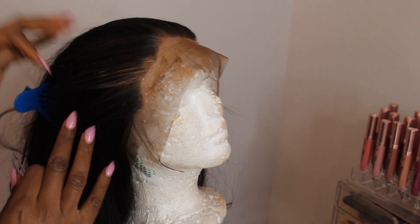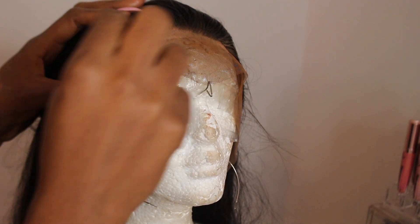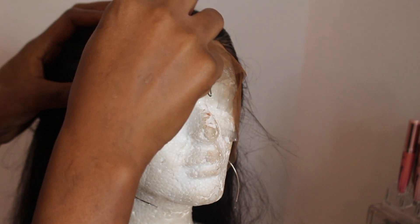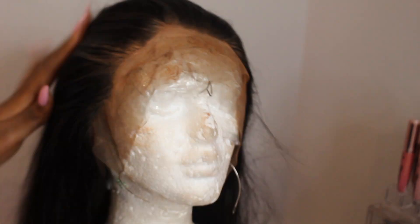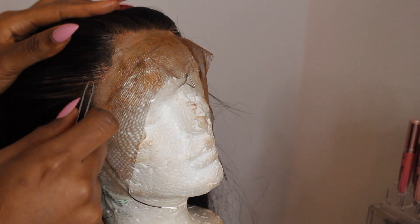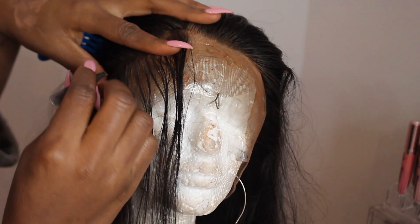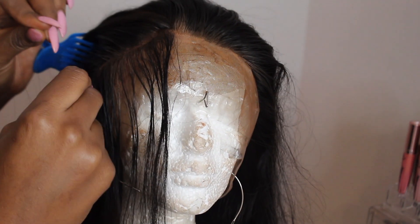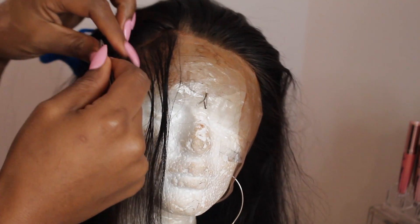Once you're done with that, I'm going to start plucking the hairline. The hairline did not come pre-plucked at all, so this was kind of challenging. I did over-pluck it a little bit because I have a widow's peak and I was trying to create that in the front section. I do end up working it out, and now I'm going in parting the front of the hairline and tweezing in between.